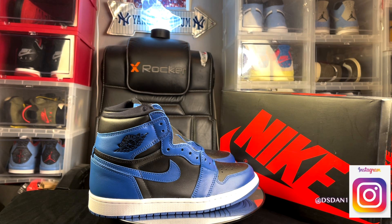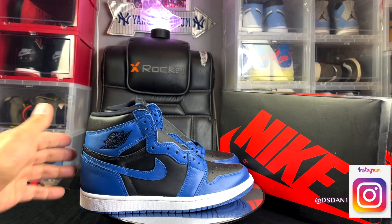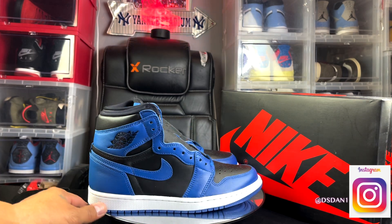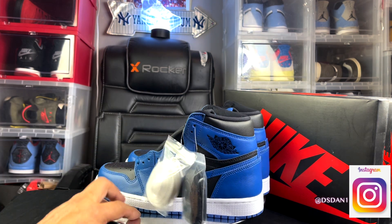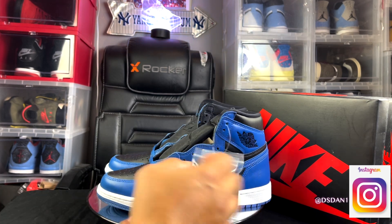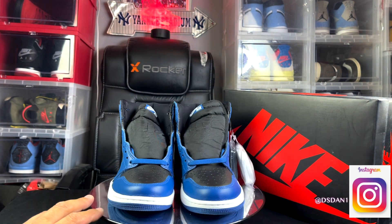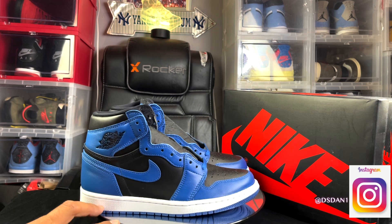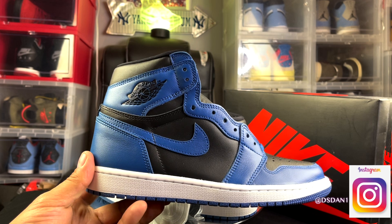I love me some Jordan 1s and I do love the color blue, so these to me honestly are just something I feel like I have to have. It's a dope colorway — real clean, just black and blue, you can't go wrong. It does come with three sets of laces: black laces, white laces, and the blue laces that come on the shoe. Personally, I like the blue the most, but the black will look dope too.